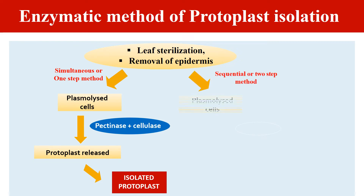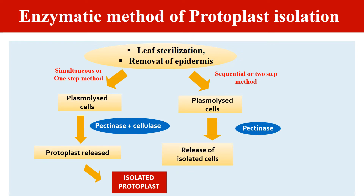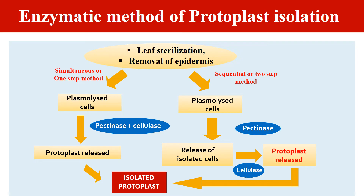In the sequential or two-step method, we again take the plasmolized cells and first add pectinase, which degrades the pectin substance of the middle lamella and ultimately separates the cells. These isolated cells are then treated with cellulase enzyme, which degrades the cellulose cell wall. After degradation of the cell wall, we have released protoplasts that can be isolated. So by either the one-step or two-step method, we can isolate protoplasts using pectinase and cellulase.